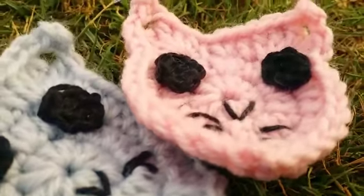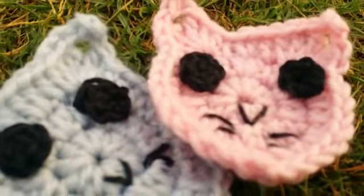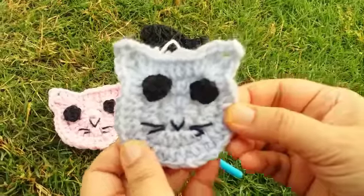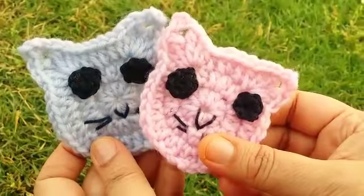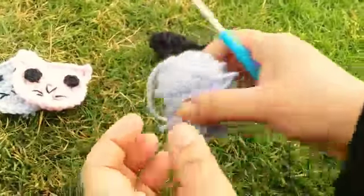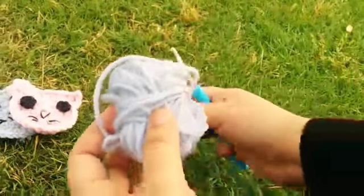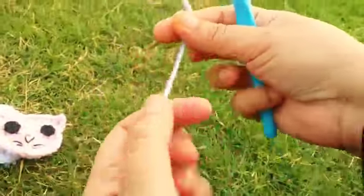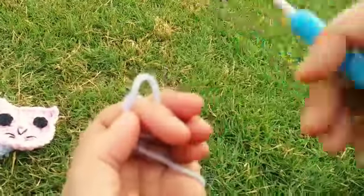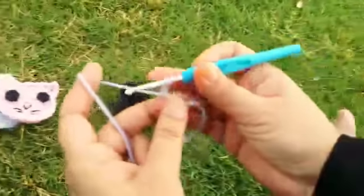Hello friends, this is a crochet cat applique — a very unique crochet pattern. This crochet cat applique is made using cotton yarn and washed wet yarn. I am using a 2mm crochet hook for this pattern. Let us start.